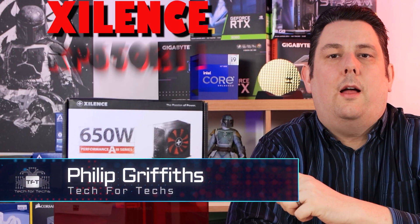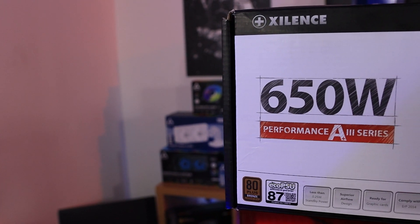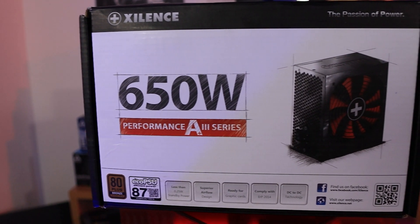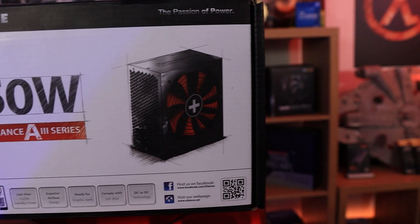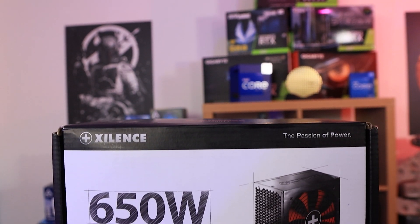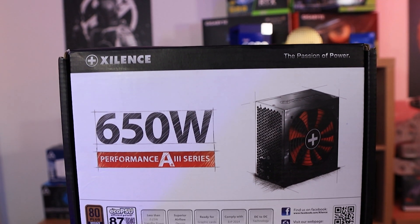We're looking at this power supply, which is 80 plus bronze from Xilence. There are three things I think every power supply should say on the front of the box: one is the wattage, which it does on this model; one is the rating, which it does — 80 plus bronze; and the third is if it's modular or semi-modular, which isn't mentioned on the front of the box at all.